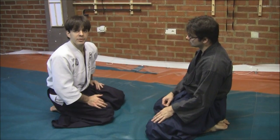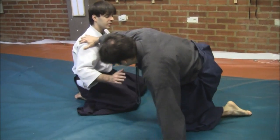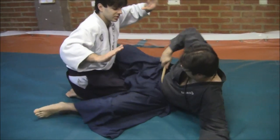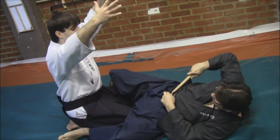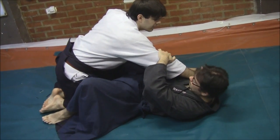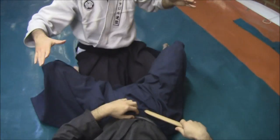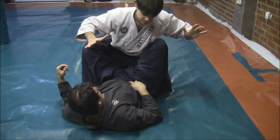What he's going to do is put himself in harajime no kamae with the second intention to invite me — or to take me in — in order to draw his tanto and pierce me. So this is his idea: to get close and pierce me.